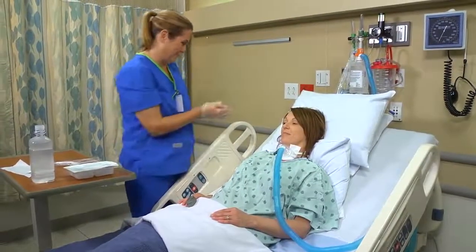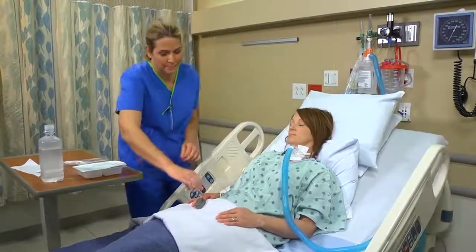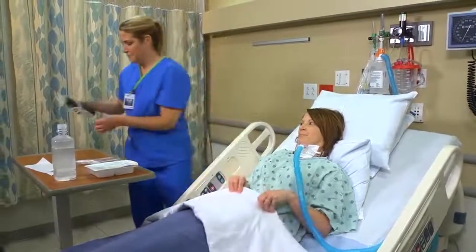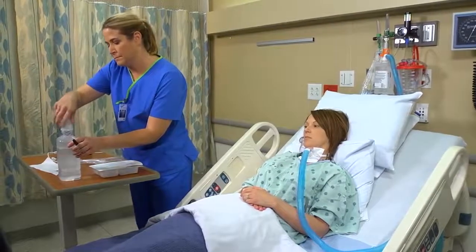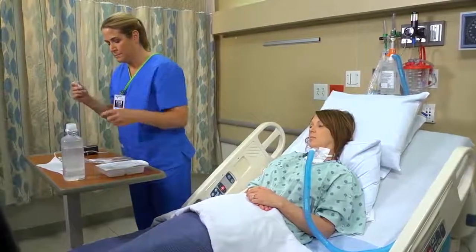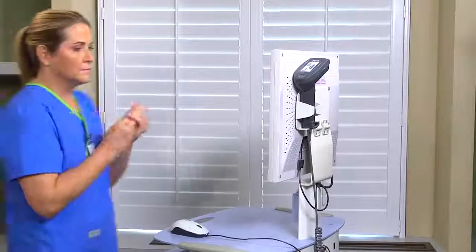When you've finished providing tracheostomy care, position the patient comfortably. Remove and discard your gloves and face shield if used. Replace the cap on the bottle of saline, date the container, and store it and any other reusable liquid. Finally, perform hand hygiene and document your care.